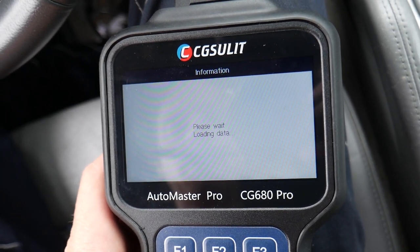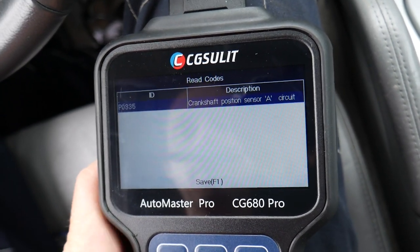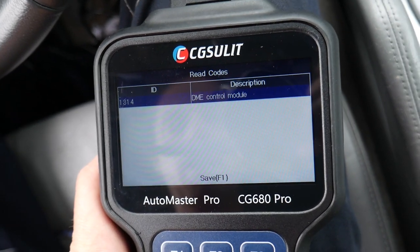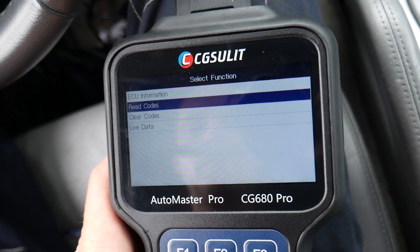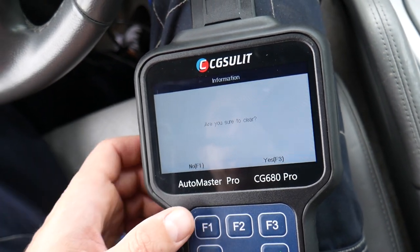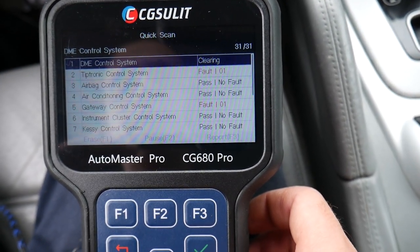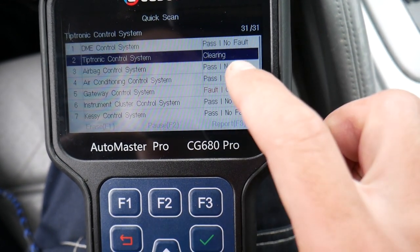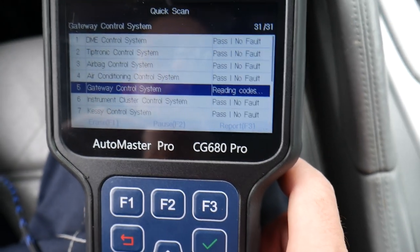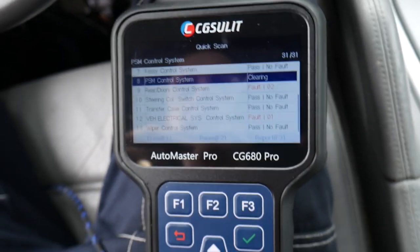Let me go back to the transmission. Read codes — crankshaft position sensor again. And for the DME control module, problems with the computer due to the crankshaft position sensor. Now I'll click F1 to erase — it asks 'are you sure you want to clear?' We say yes, and it starts clearing all the codes everywhere in the system. Reading codes — no codes, pass. It deletes the codes with no problem. You'll need to do that quite often on modern vehicles, as you can have multiple stored codes even without active problems.